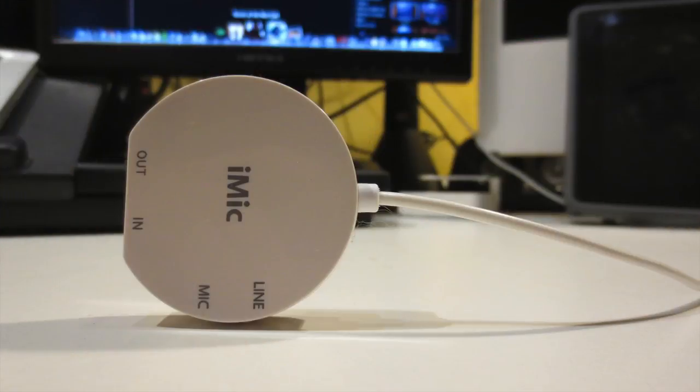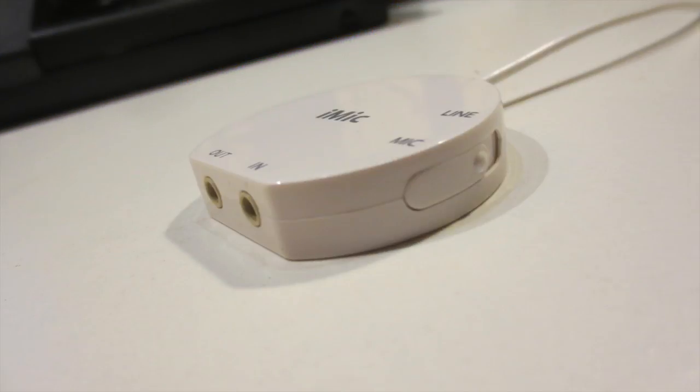So here it is. At one end you're going to see there is the USB port, and on this side there's going to be all the other parts. There's your input right here, your output, and there also is a switch on this side to switch it from a mic input to a line input.